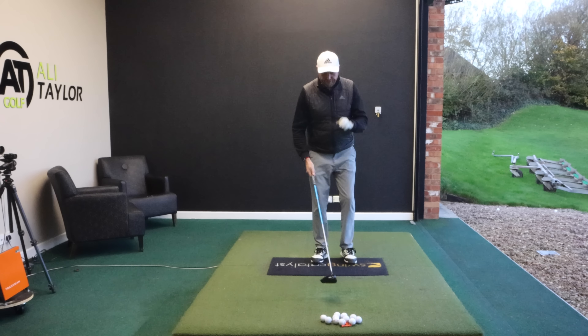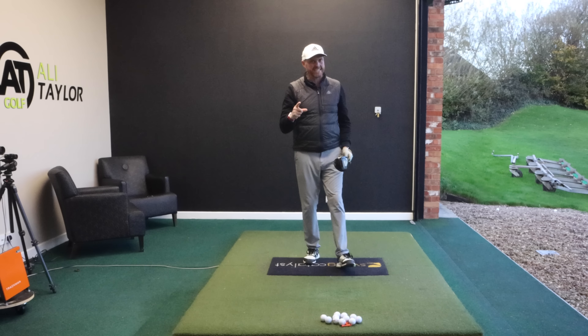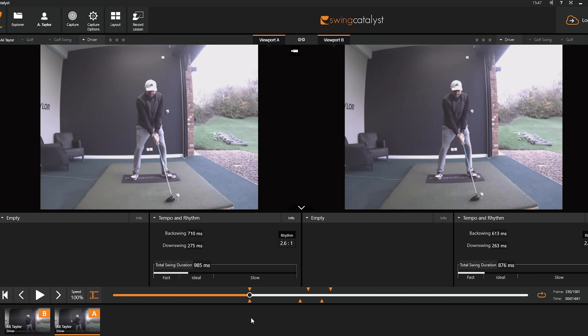We're going to set up, take dead aim, and make a swing more like this. We can see nearly 105 miles an hour club head speed, carry at 260 and total at 280. Now I know what you're thinking — that one looked loads slower, TrackMan must be broken, there's no way that club head speed was higher. But the key is: the first bad one was fast in time — the speed it took to make the swing — but slow in club speed.